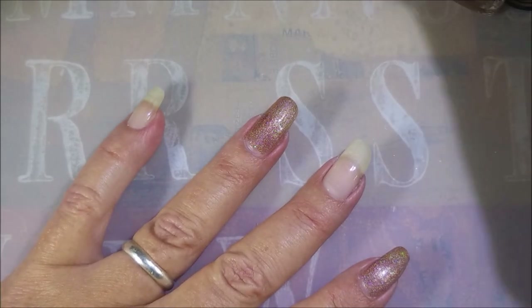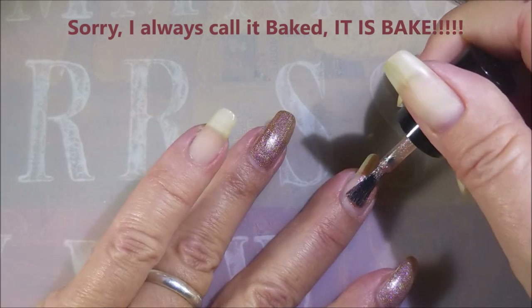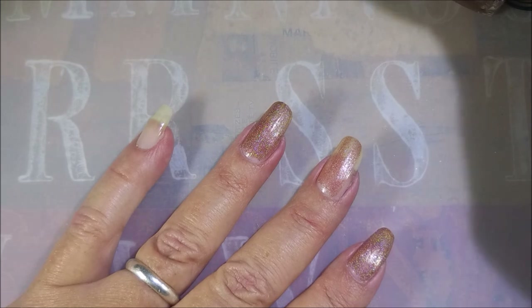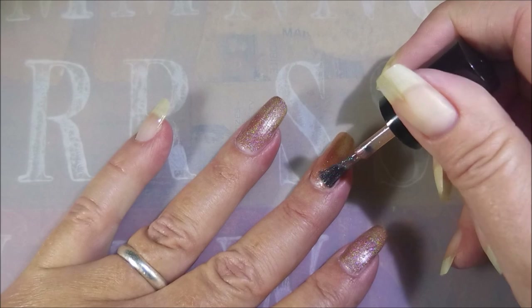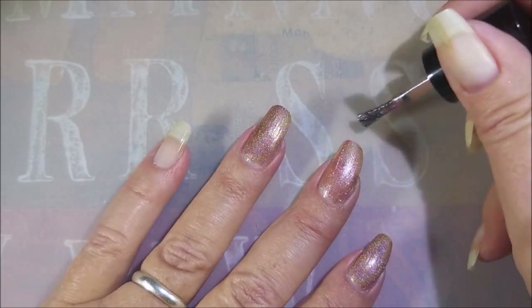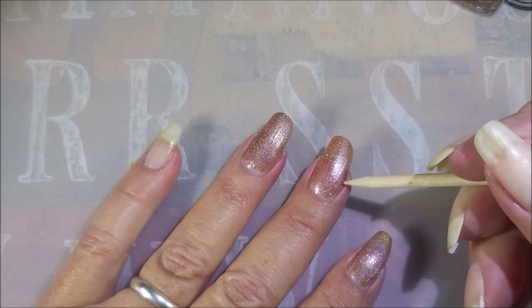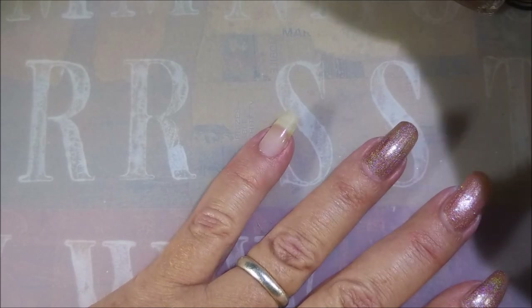Now moving on to 'Baked' — it also looks a little more rosy, and like I said it's got those iridescent glitters in it. There might be some holo in there too. I'm terrible at describing things, but we're going to get that first coat on. These do build up so we're not going to pass judgment just yet. I'm also going to put 'Baked' on my pinky nail.